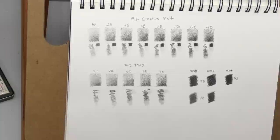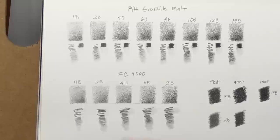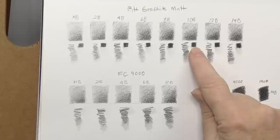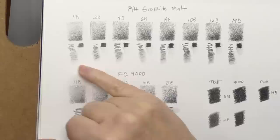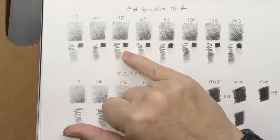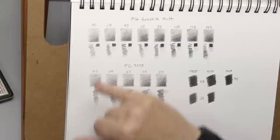I did some swatching — I didn't want to subject you to all the tedious swatching that other reviews do, so it's already done. Here's the Pit Graphite Matte set all swatched out. On these swatches I used light to medium pressure; I didn't go for maximum density. I did here on these little squares — that's as much graphite as I could put down — then a little squiggle or line with each one. The lower half shows the blending stump which comes with the set, just to see how it smears. I also did a little water test over the densest part to see how much it traveled.